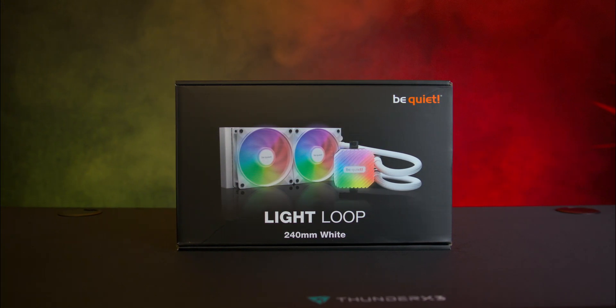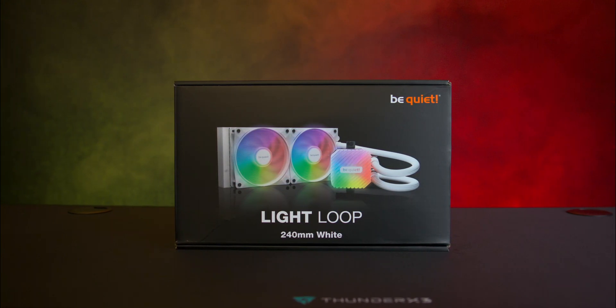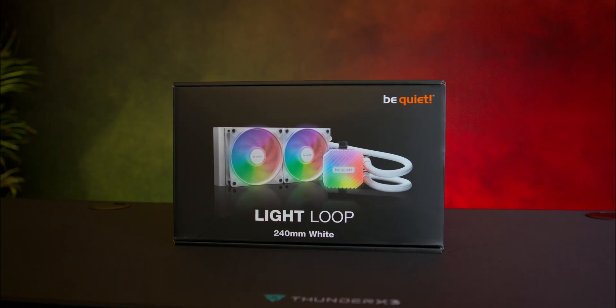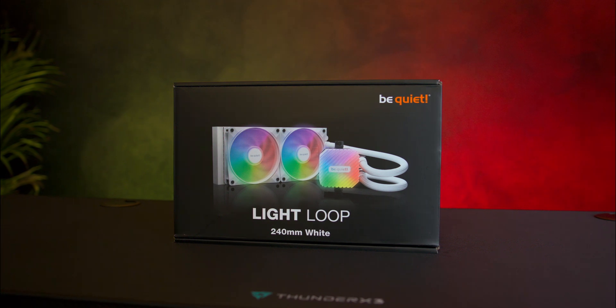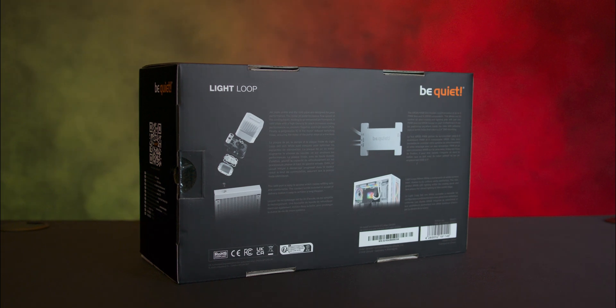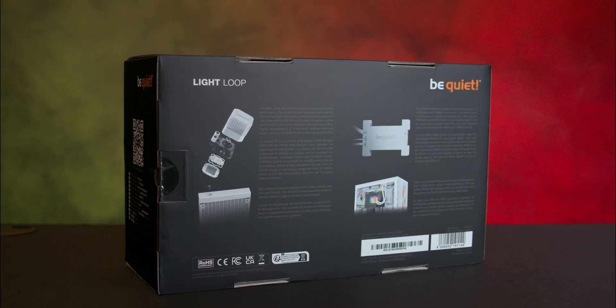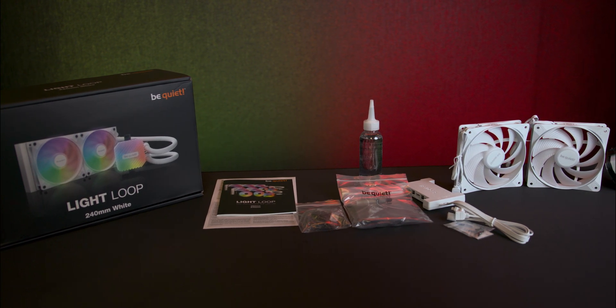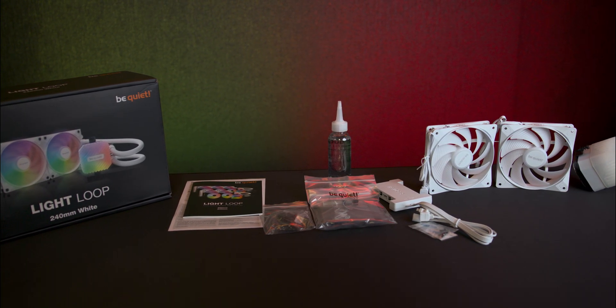The packaging is typical of be quiet style, featuring a black box with minimalistic white text on the front. You'll find an image of the cooler along with basic product details, while more comprehensive information is provided on the sides and back, including a QR code for a digital manual.